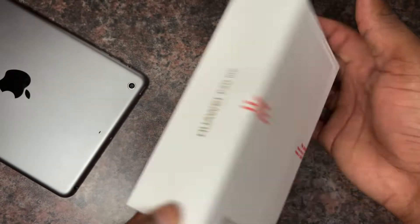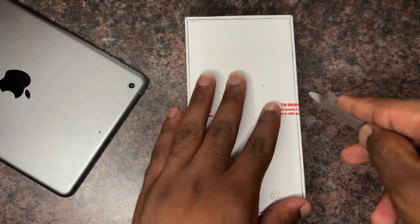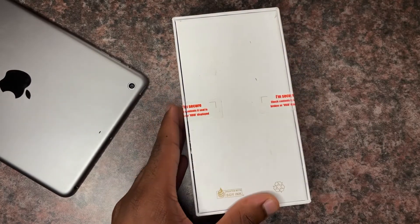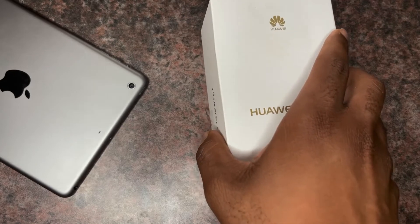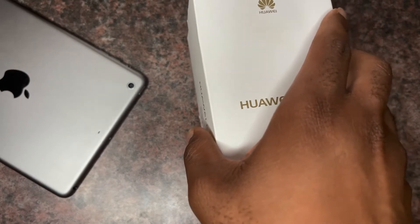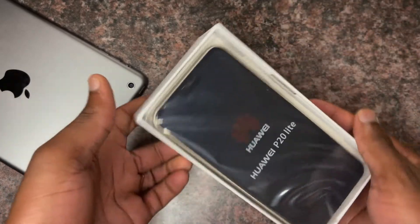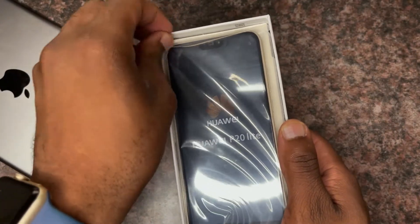What's up guys, welcome to NK Tech Bureau. Today we are going to be unboxing Huawei's old flagship. This is one of the flagship Huaweis from 2018. By that time we had the Samsung Galaxy S10, we had the iPhone XR, and so on. Today I've decided to do an unboxing of the Huawei P20 Lite. I've got the gold color, as you can see on the box.